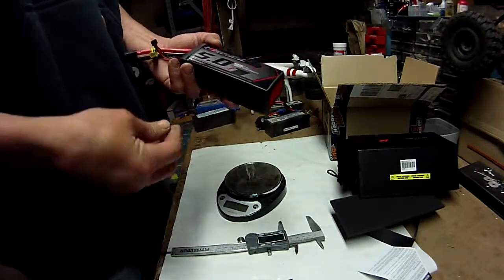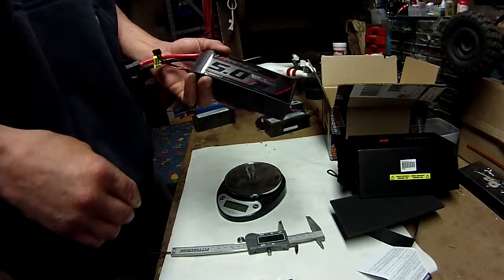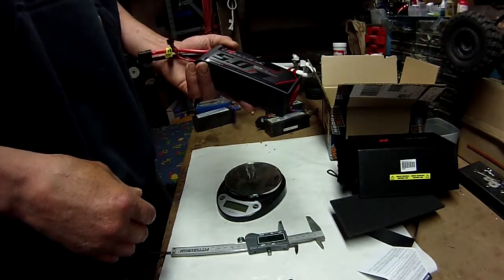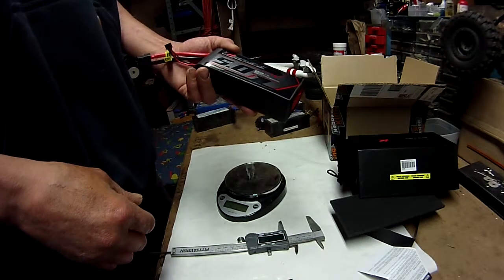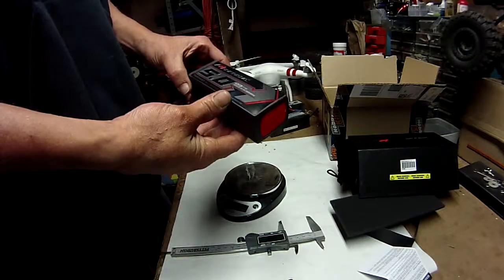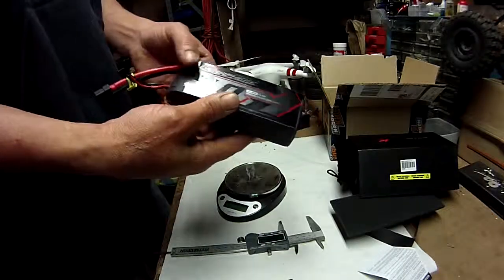The next video I do will be a running video with this battery. If there's any particular vehicle you'd like to see me run it in, let me know down in the comments. Okay, thank you. Later.